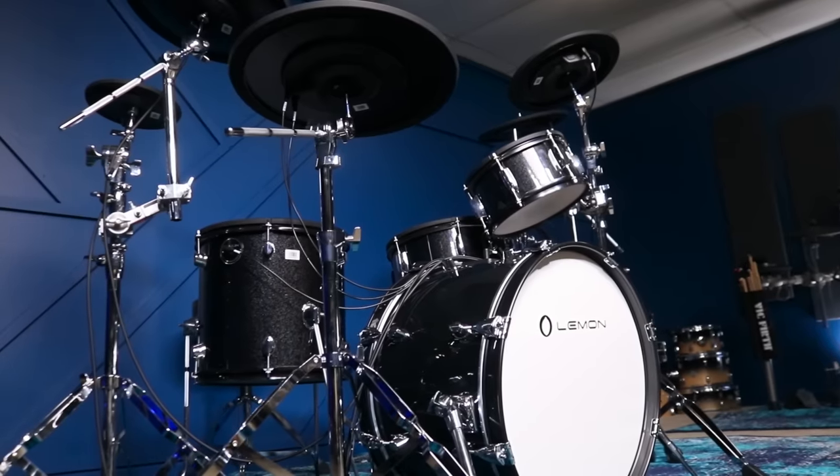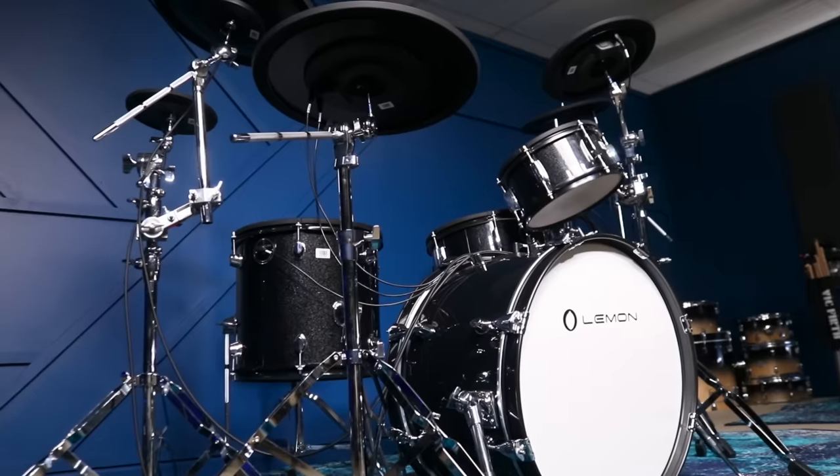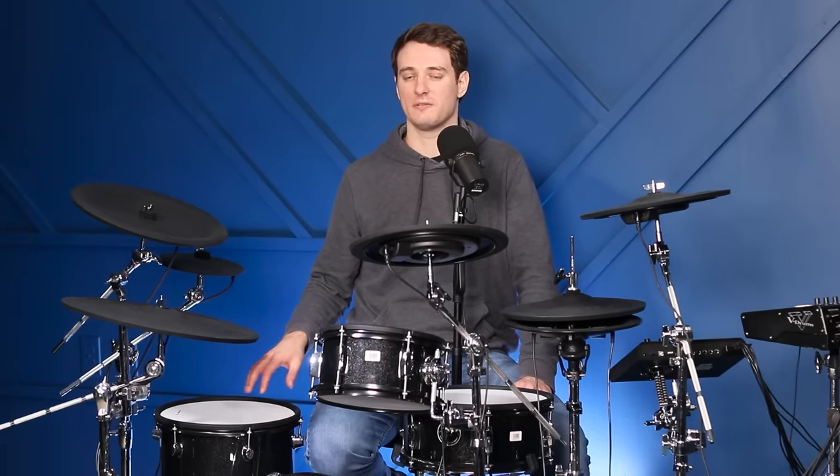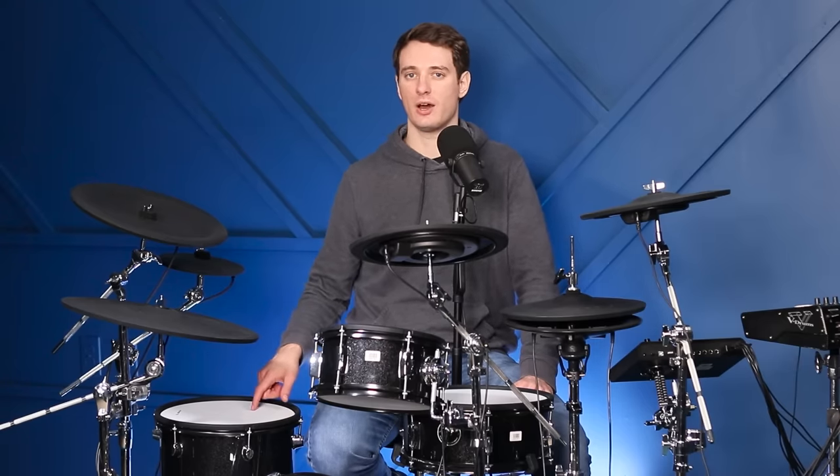Moving over to the drums, you get a 13-inch snare, 10-inch high tom, 13-inch floor tom, and a 20-inch kick drum. The snare and two toms are both dual-zone, although for the longest time I thought the floor tom didn't have a rim zone, because the piezo on this is super, super quiet for the rim.